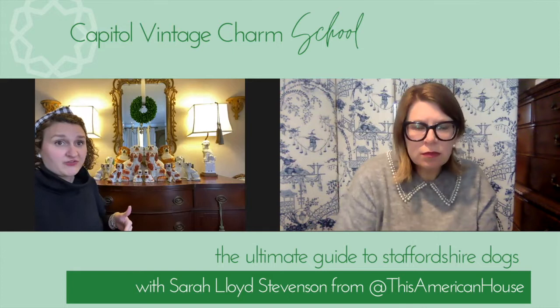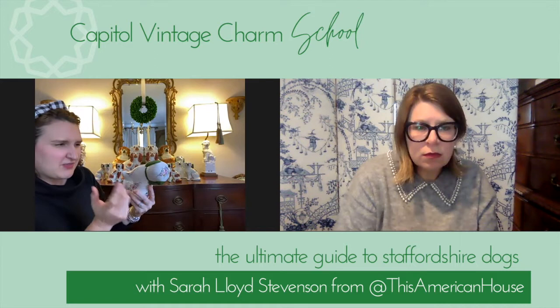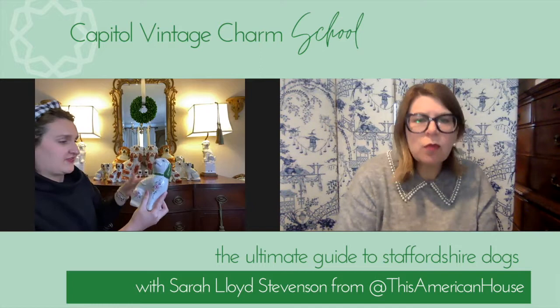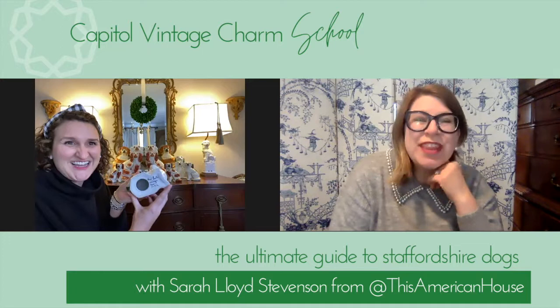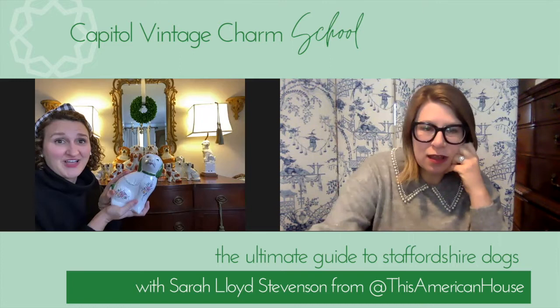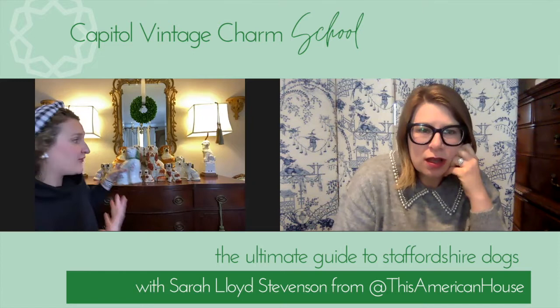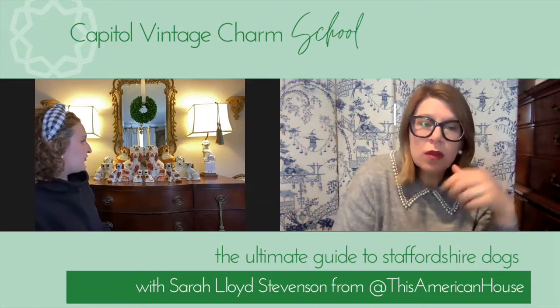First off is the material. Staffordshire dogs are earthenware — they are not porcelain. For example, this one appears to be a different type of material than authentic ones. Similarly, this one actually says hand-painted in Portugal — a dead giveaway that it's not a Staffordshire dog. I like to call it a Staffordshire-inspired dog. It's actually available in my Etsy shop; I brought it out for St. Patrick's Day last year. It's a good example of how Staffordshire figurines have inspired artisans across the world.